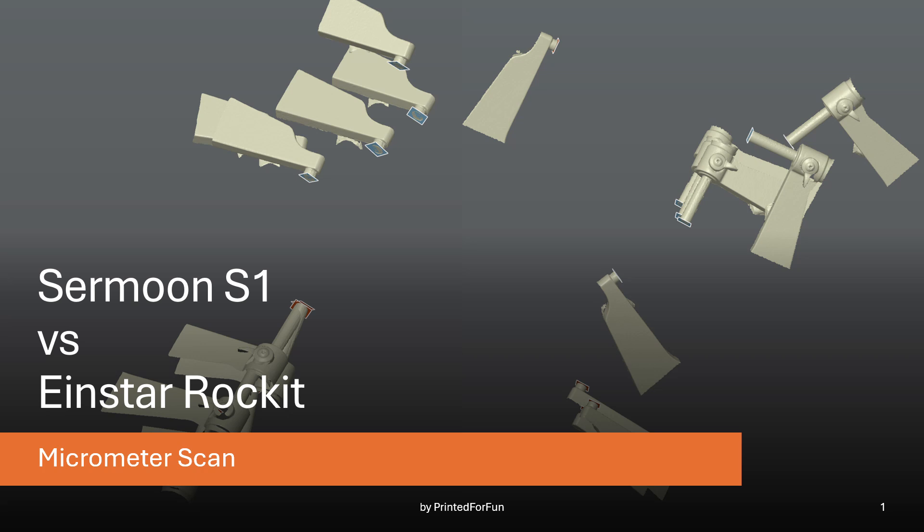Hi, I'm PredatorFun and in this video we will compare the QWERTYZone S1 versus the Einstein Rocket by scanning a micrometer five times with each scanner and then determining the distance between spindle and anvil of the micrometer. The distance is a relatively known entity, so we can deduce some crude accuracy readings, but keep in mind the methodology isn't exactly a metrology laboratory.